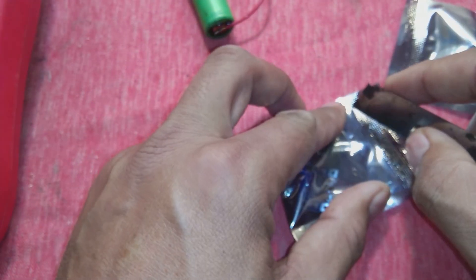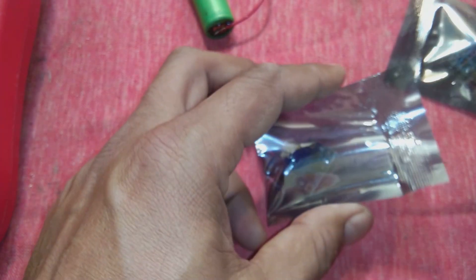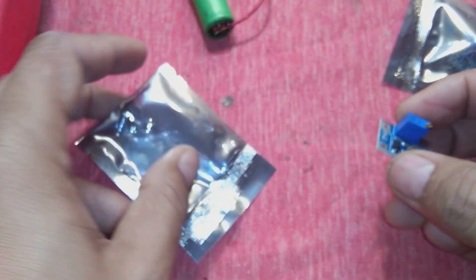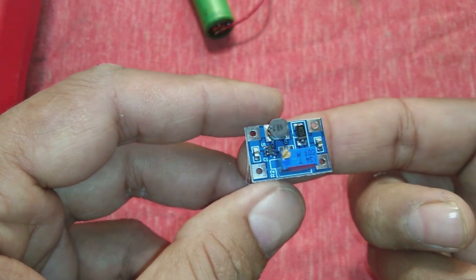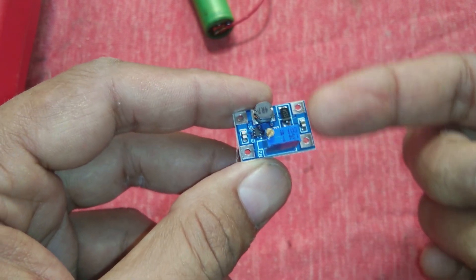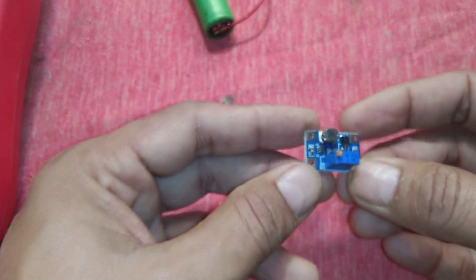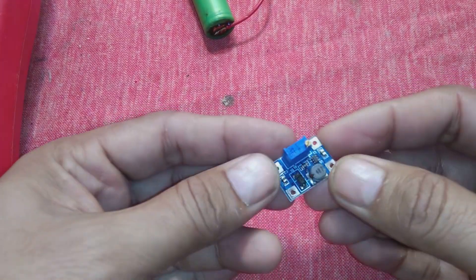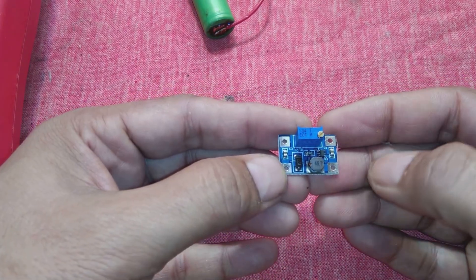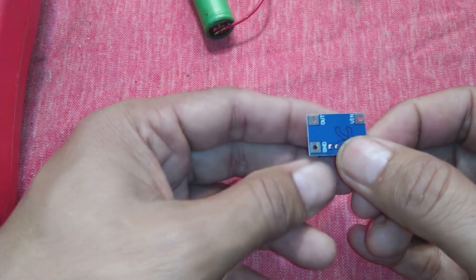I am going to unbox and review it in front of you. You can see this is a very tiny small module — about one inch — it can be fixed on my index finger. One side is a little less than an inch and the other side is about an inch, so it's very small. This is a small boost converter, a DC-to-DC converter. It's a great module — I will test it in front of you, as I have tested it before.